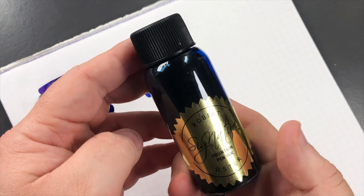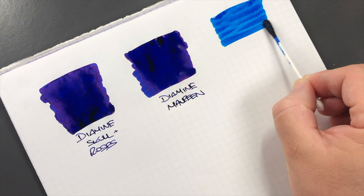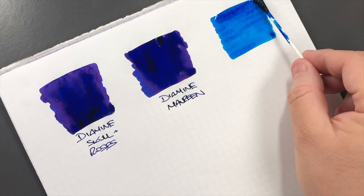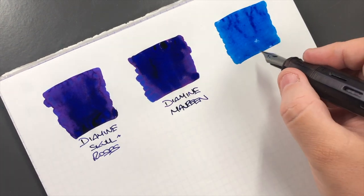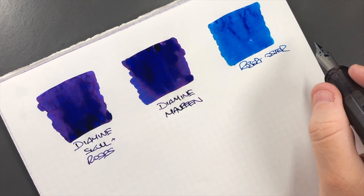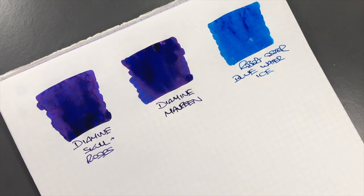The next ink is a Robert Oster ink — this is Robert Oster Blue Water Ice. We'll do another ink swatch here, and you'll see that this is a lot more of a lighter color blue ink compared to the other two Diamine inks, which are very almost purpley with the sheen. This is Robert Oster Blue Water Ice, which is actually quite a nice blue color — it's an ink that I use quite a bit as well.